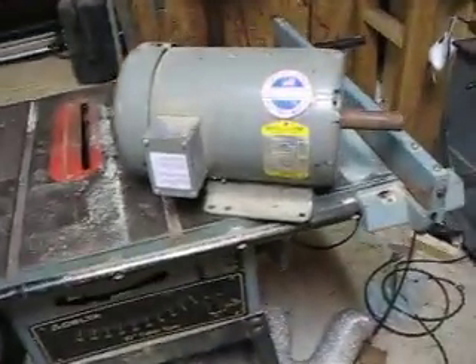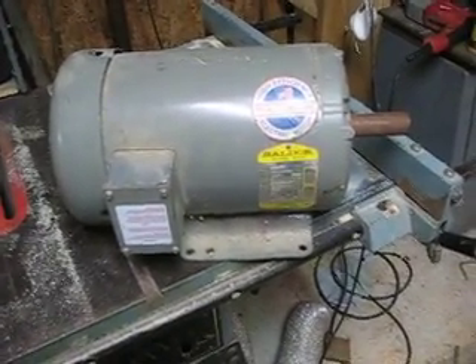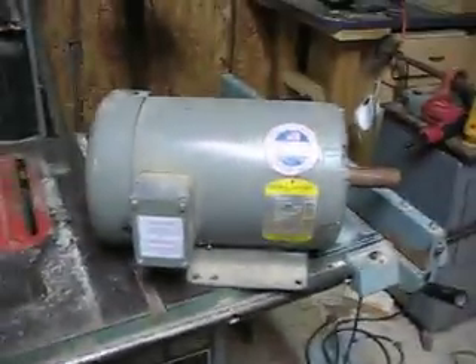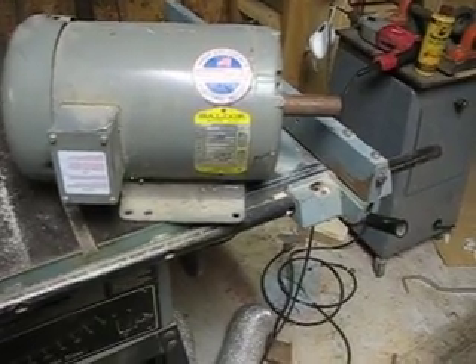This is the motor. It's a five-horsepower AC three-phase motor, and it has about a one-inch diameter shaft with a key drive. It's a heavy-duty, high-efficiency Baldor electric motor — Baldor industrial motor, three-phase, five-horsepower. The voltage is on the tag right there.